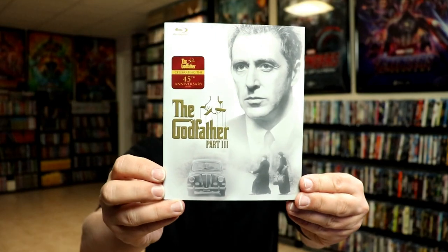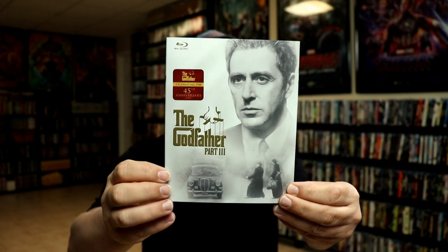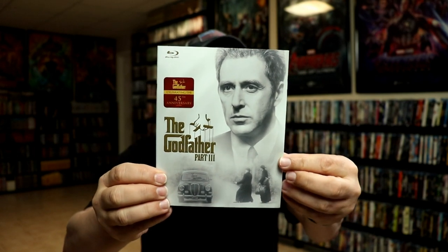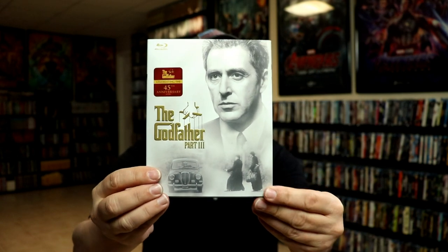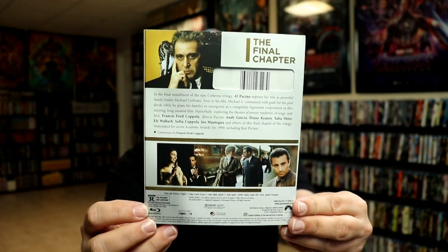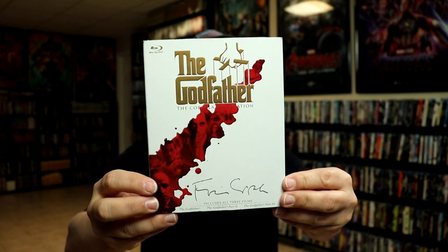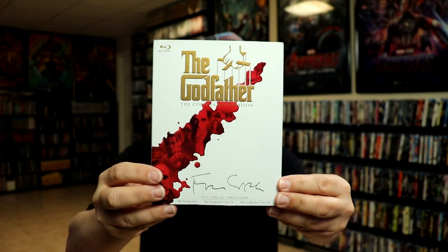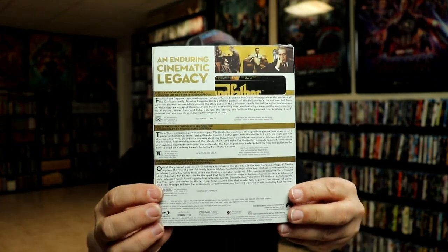Next up we have The Godfather Part 3 — another nice image and title with the gold foil embossed title. I really do like the consistency of the images they use and the scene at the bottom, and here's the back. Next up we have a collection with the same style of slipcover — a little bit different but it does have the same texture and the same kind of look.